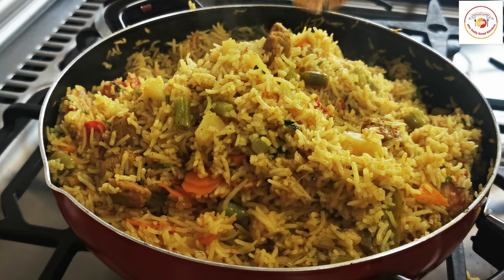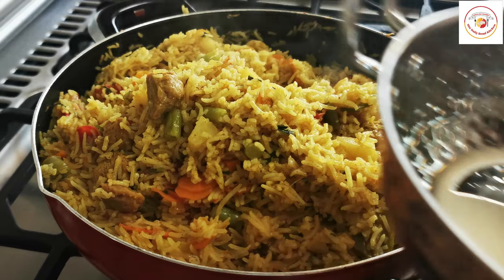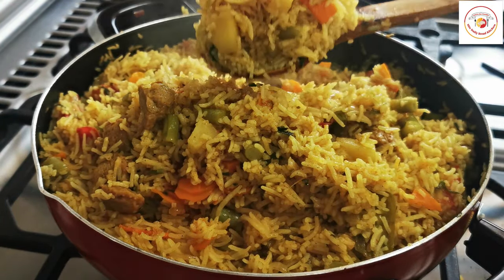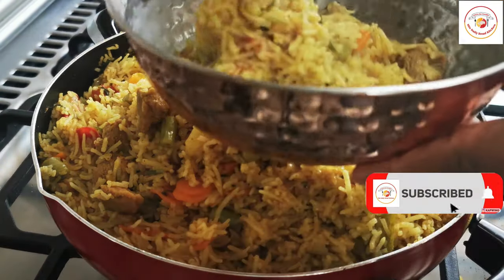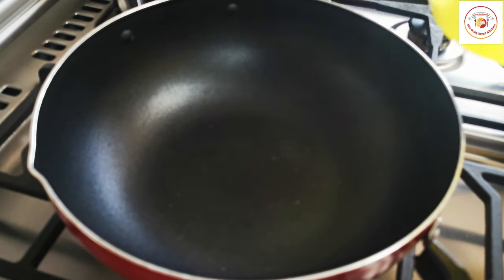Hello friends, welcome back to Styly Bread Kitchen! Today's recipe is very healthy and also delicious — a tasty soya pulao. We're adding some veggies and preparing it super easy. Let's go quickly through how to prepare soya pulao or soya biryani.